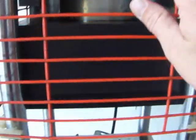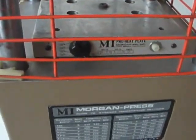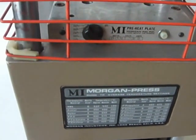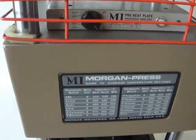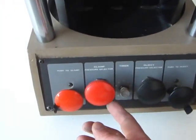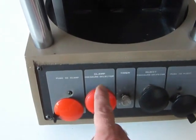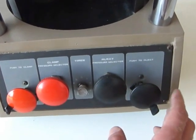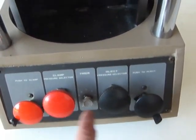Now let's check out the functions of the clamp. You should see the table go up. I'm increasing the pressure here — this is the clamp pressure selector knob. Over here is the inject pressure selector. The two outside buttons are push to inject and push to clamp.